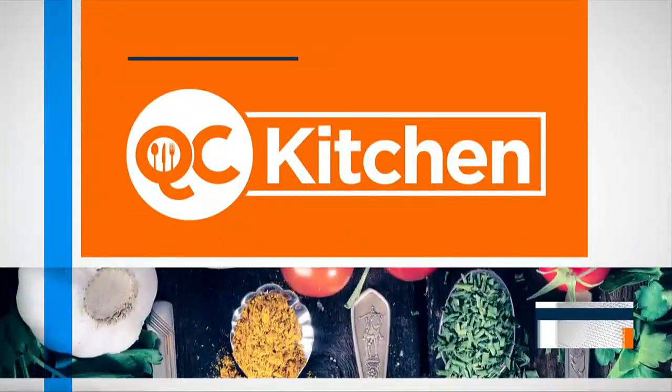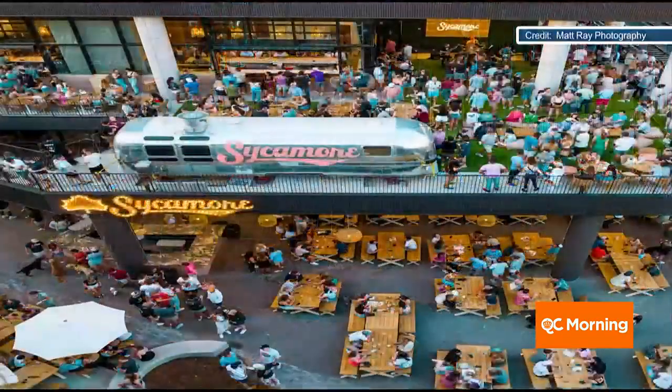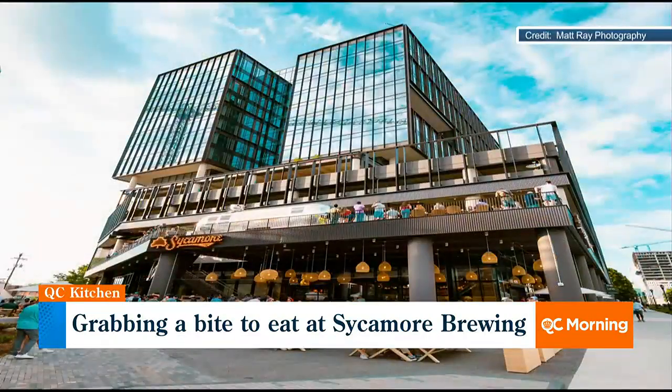It's been just about two months since Sycamore Brewing opened its new location in South End. It's two stories, tons of space inside and outside. And if you're going to hang out, you want some really good food. Colleen O'Hare is the head chef of Sycamore Brewing, and she is here to share all of her magic and wisdom with us.